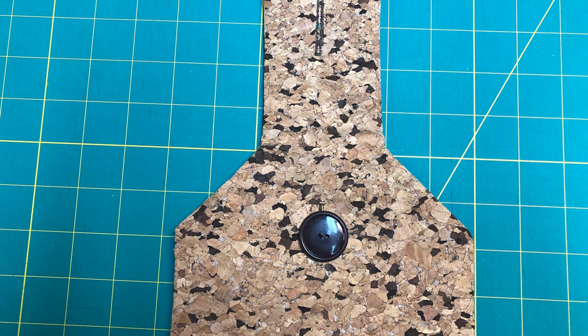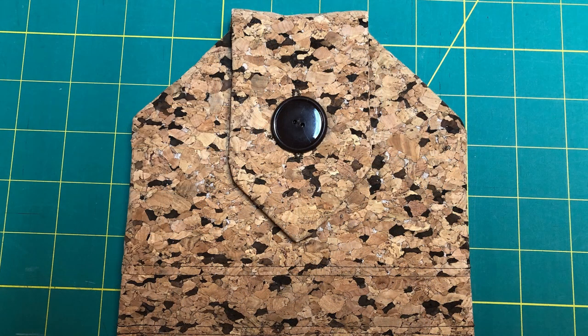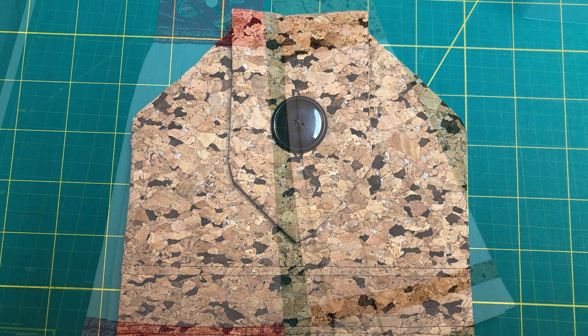Now it's time to decide on your closure. I chose a buttonhole and a button, but you can use a snap or even velcro if you like. Make sure you look at the oven or fridge handle that you're going to use and that you have enough room to fit it inside.